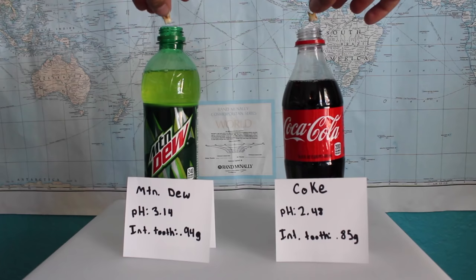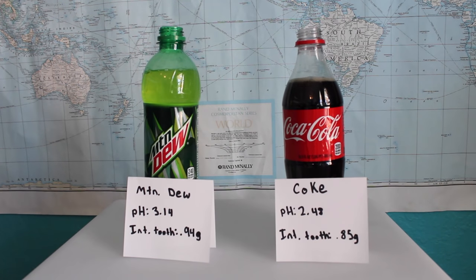So right here I have two of my sister's molars. I'm going to be soaking them in both a bottle of Mountain Dew and a bottle of Coca-Cola for the next three weeks. So let's see what happens.